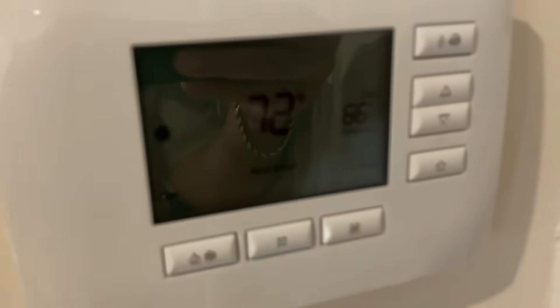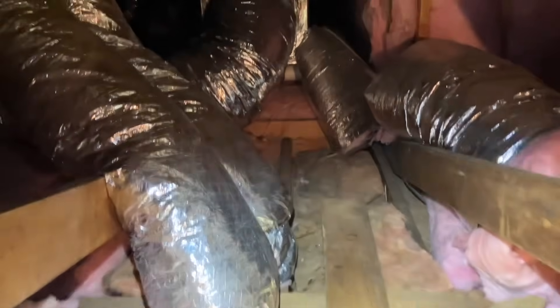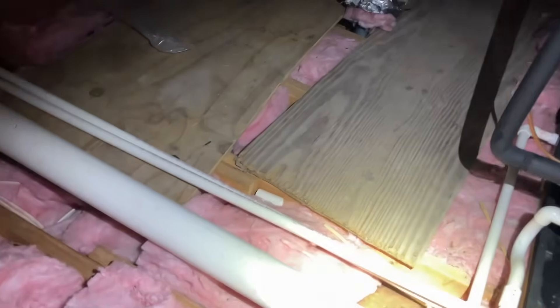All right. We got blower motor — not running. Blower motor not running. Let's make our way to the air handler.